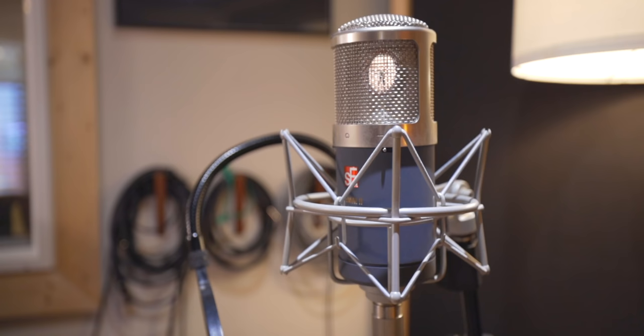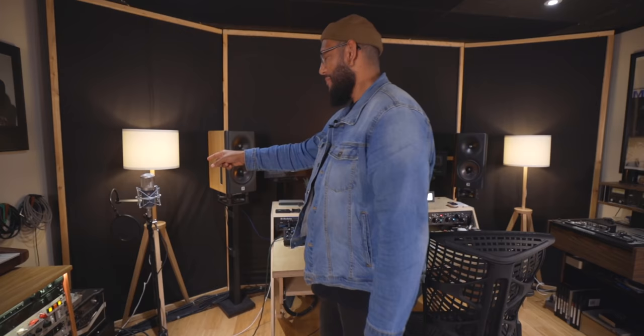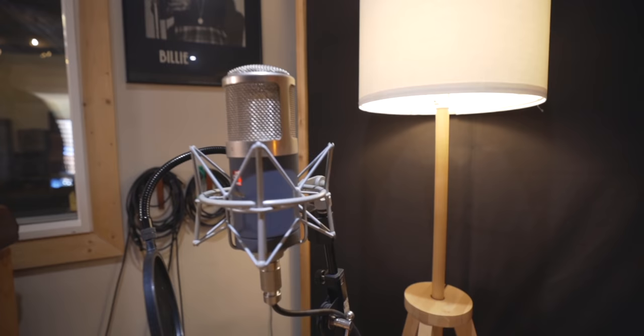Last two things — one is this mic over here. Is this the go-to for vocals and acoustics? The go-to always changes with whatever is new and fun. This is an SE Gemini 2 tube mic — I was looking for something to get into that C800G vibe. It has this really beautiful top. On the last record I cut with it, I never had to add any top on the actual channel — it was just there. It felt really good and really natural. SE stuff is just not that pricey.